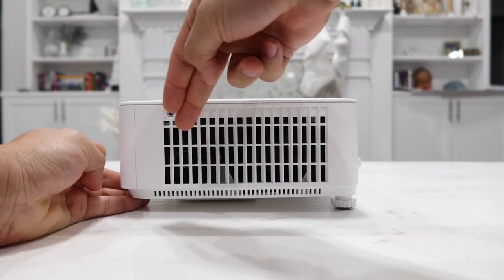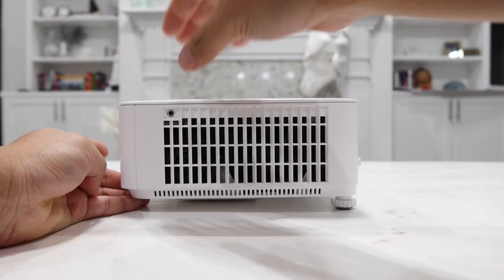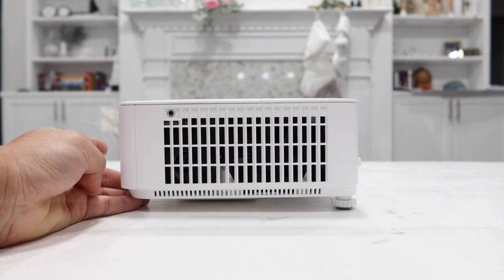When it comes to the speaker, it is a 10-watt speaker, but I don't use the built-in speaker much — it's probably the thing I like least about this projector. However, it does have audio output and input for external speakers, so you can project all the amazing sound to bigger speakers and enjoy your movies and gaming.